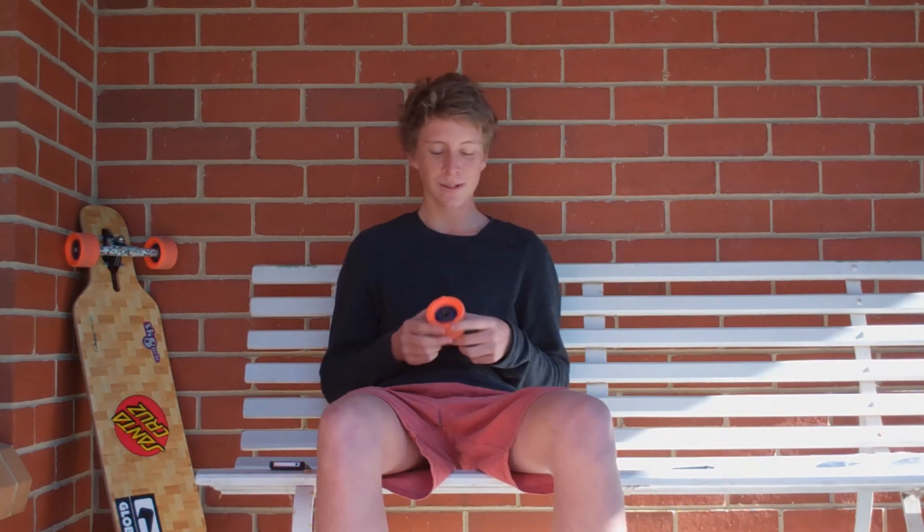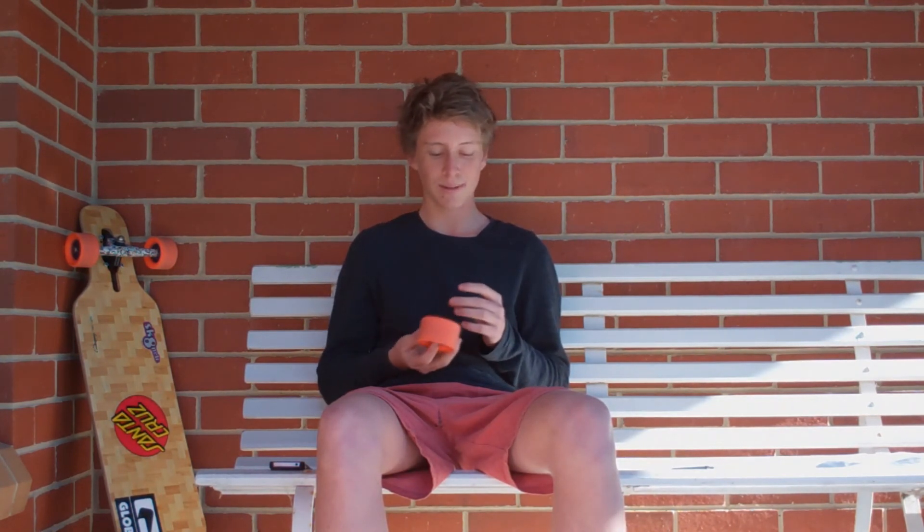If you're into freestyle or freeride, definitely recommend these wheels. They're really light with the plastic core, and just smooth slides.